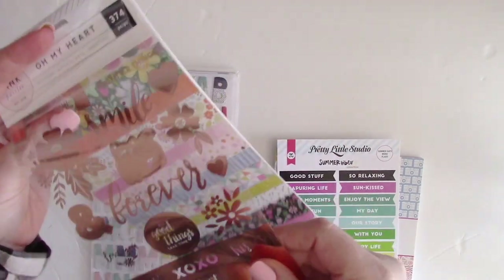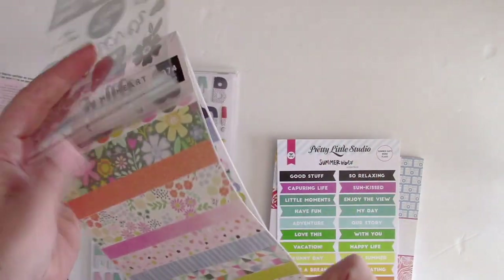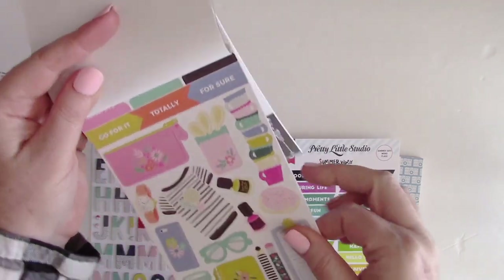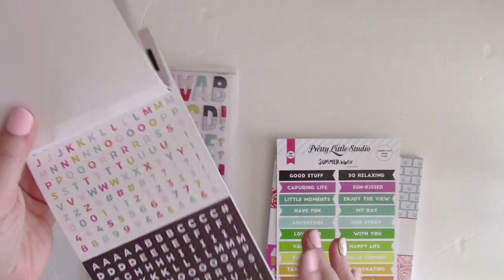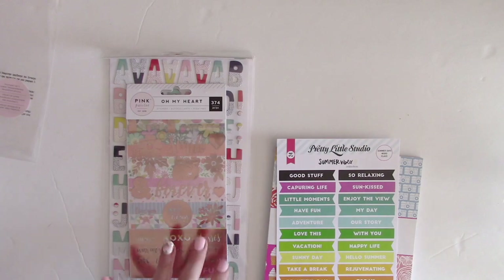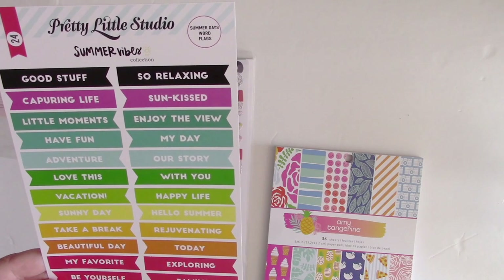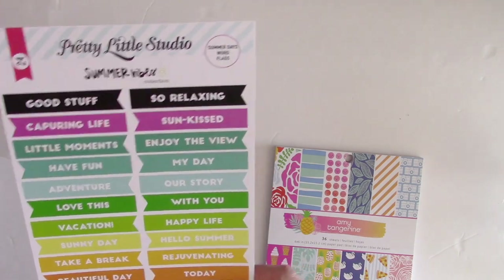There's also the Pink Paisley Oh My Heart stickers — you get foiled stickers in rose gold which are absolutely beautiful, some washi stickers, cardstock stickers, and a couple of little mini alphas which are great for journaling.